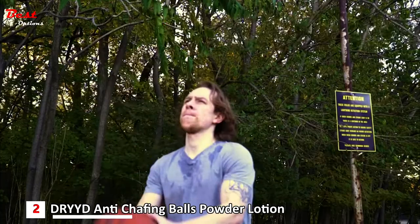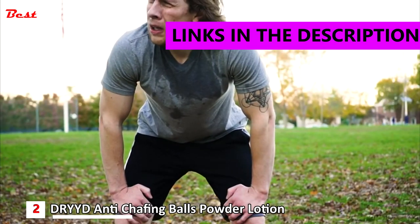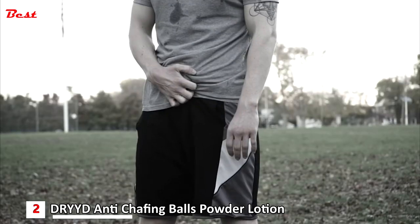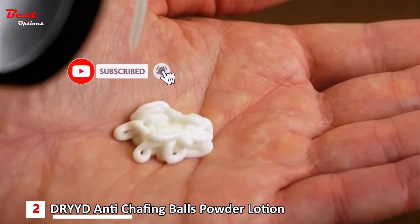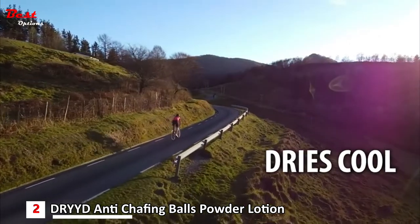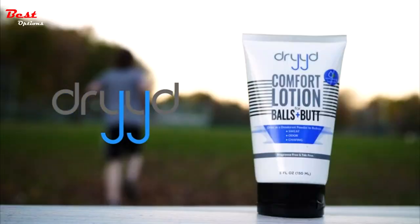Whether it's working hard or working out, you sweat a lot — until now. Introducing Comfort Lotion for Balls and Butt by Dried. Want to stop getting that uncomfortable itch? With Dried Lotion, just apply some before your workout. Dried prevents chafing and reduces sweat by providing unscented odor protection. It dries as a cool powder, so you can do the activities you enjoy and stay dry.